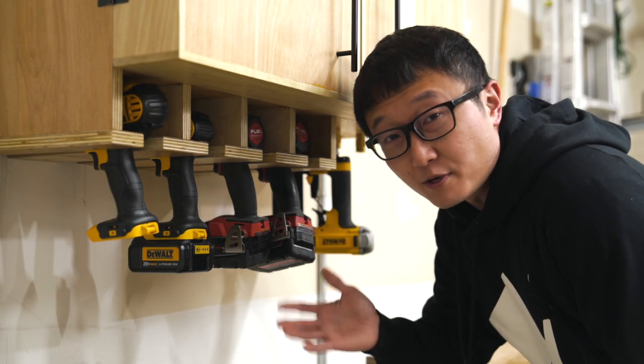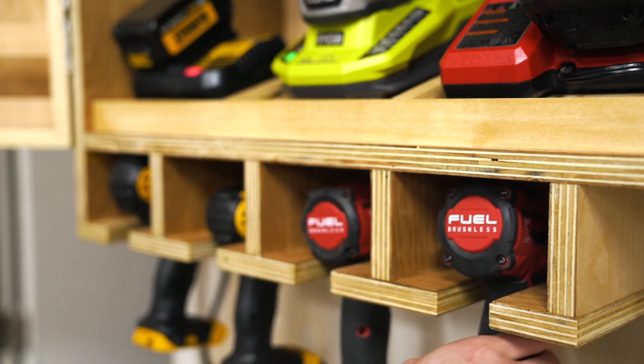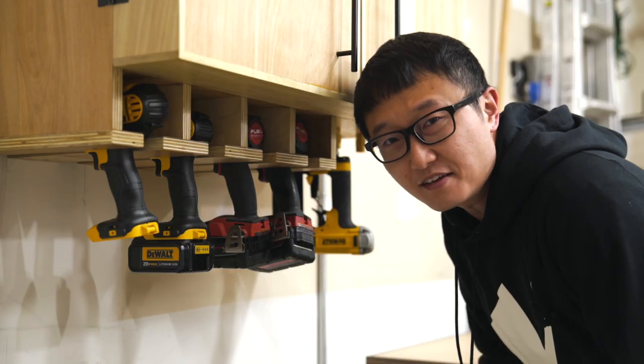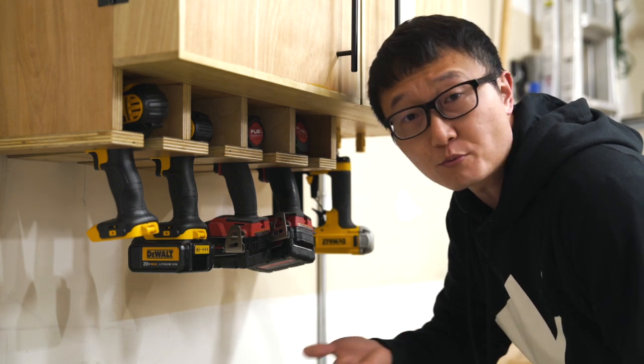Along the bottom here is where I store my most commonly used tools, like drills and impact drivers. On the side, I even got a place to store some pneumatic tools, if you're into that kind of thing. If not, just swap that out with some of these hangers and store more battery power tools.